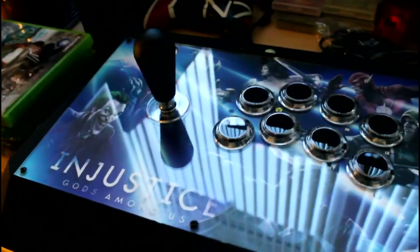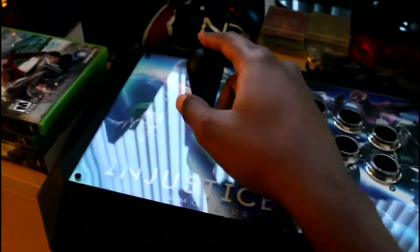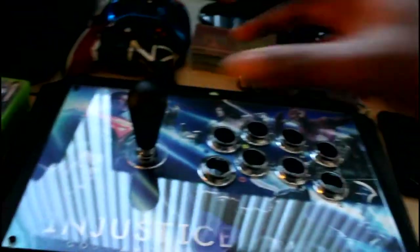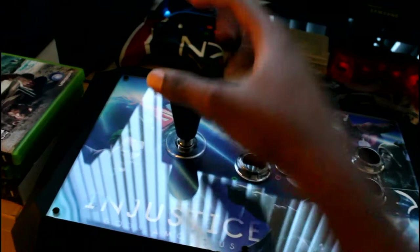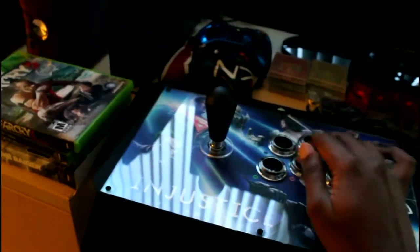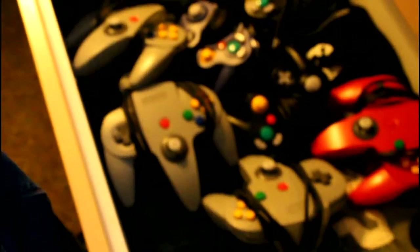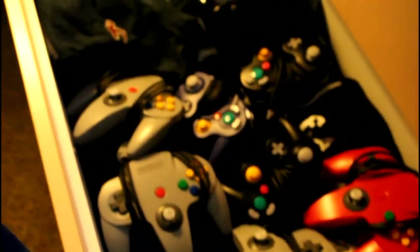And I have here my Injustice Fight Stick. I love this thing — it's so awesome. I'm thinking of changing this to a ball top and getting a clear ball top so that when the LEDs light up it'll light up the ball. Over here I forgot half of this stuff. Got my N64 controllers, GameCube controllers, and some of my clothes.